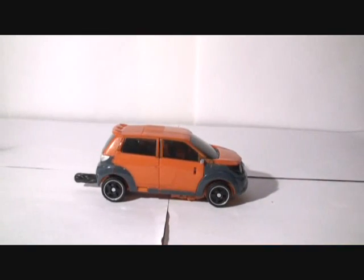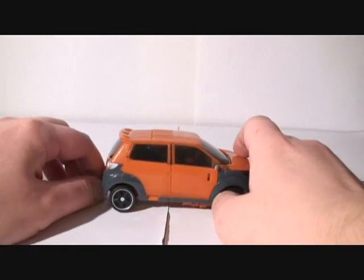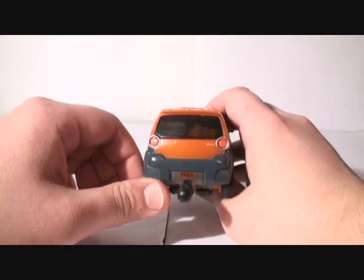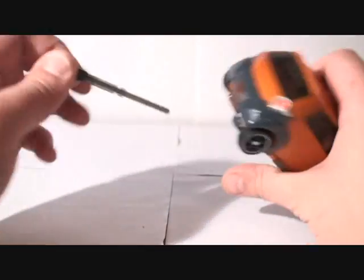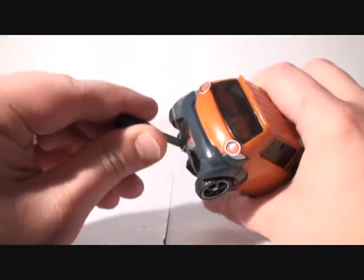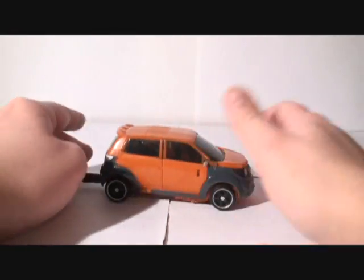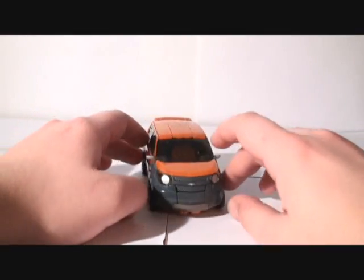But enough talking, let's just get to the figure. Here he is in his Chevy Trax mode as he is in the movie. You can see in the back it says Trax. This is his missile which is located through this slot in the back of his car mode. It's kind of see-through-ish black. Pretty cool, about the same size as Skids in car mode.